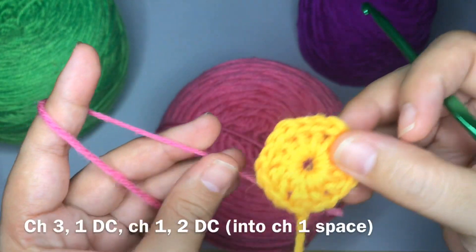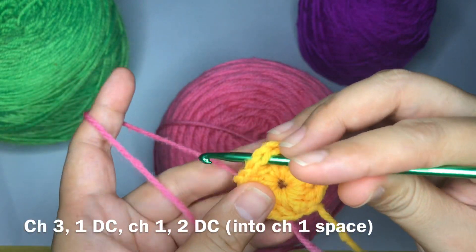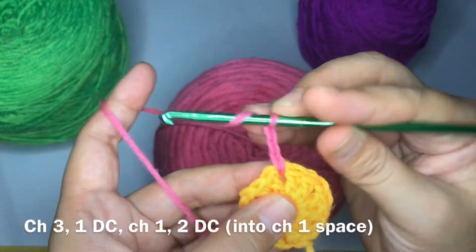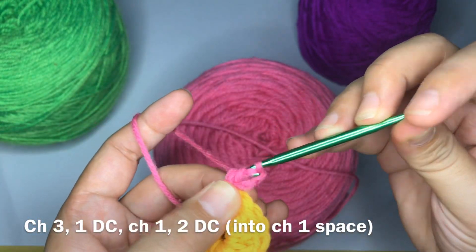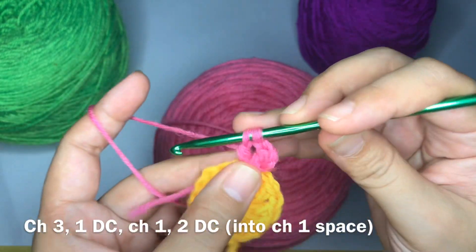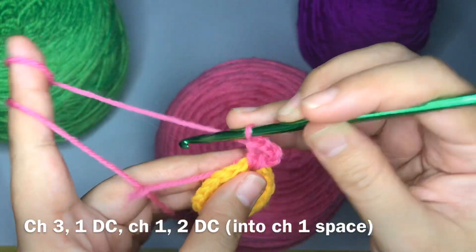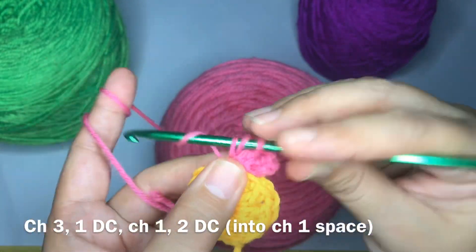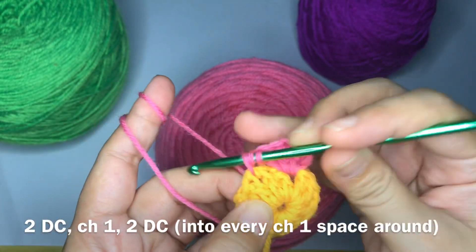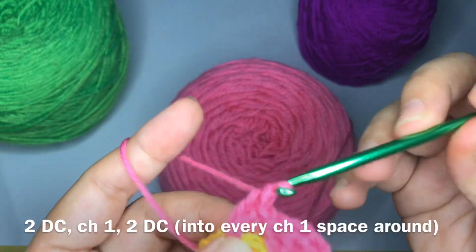The next step is to use a different color. Into the chain-one space, we're going to work chain three, one double crochet, chain one, two double crochet, chain one, and two double crochet — and you're going to repeat that into every chain-one space around.